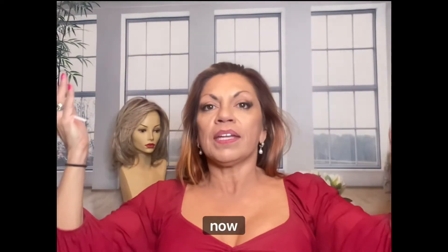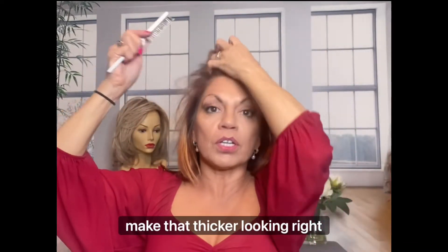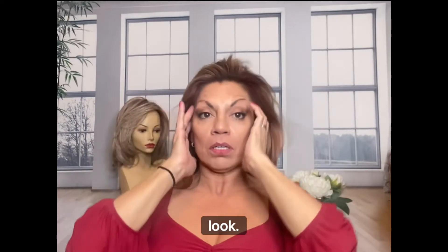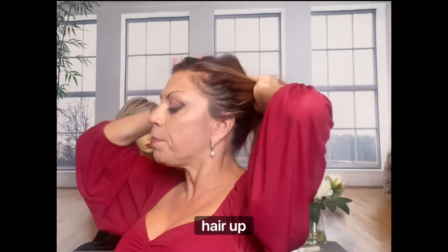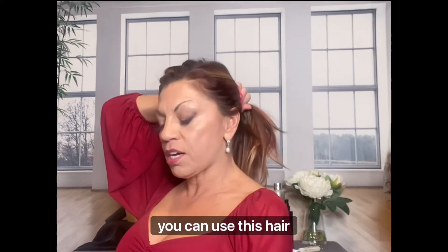So if I'm going to wear this, now depending on how you like to style your hair, you could even make that thicker looking right there. I mean there's so many different things that you could do to add to the look. As long as you can pull your hair up in a little ponytail, then you can use this hair piece.